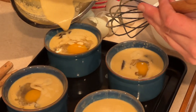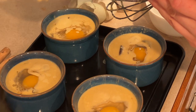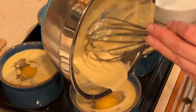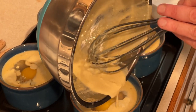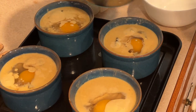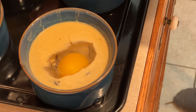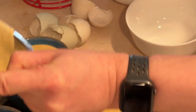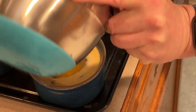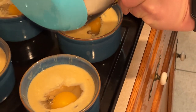Once it's nice and thick, we're ready to assemble. Divide most of the fonduta into the four ramekins, pouring it over the mushrooms. Then carefully crack the duck eggs and pour one into the center of each ramekin. Once you have an egg in each one, take the rest of your fonduta and top off each of the bowls — this way we don't accidentally overfill any one bowl.